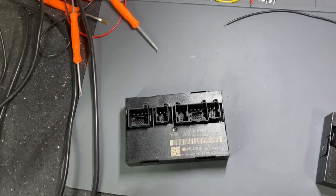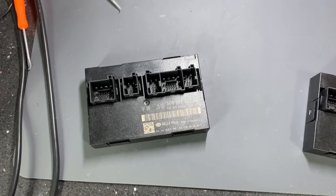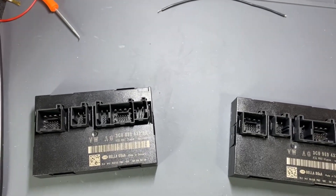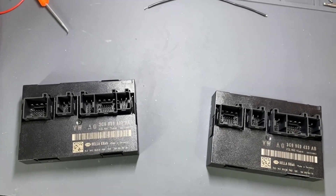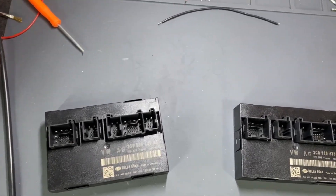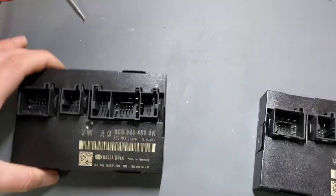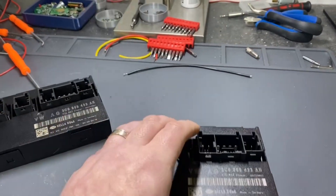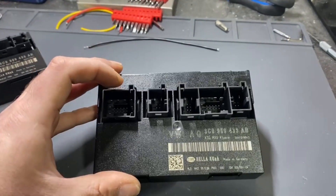The reason I'm doing this switch is because the original CCM has a problem with the steering column lock. The car from time to time shows a steering column lock error, and also after 10 minutes when the car is trying to go to sleep and turn off all modules, the car returns an error with the steering column lock. I will guide you through this process. I already read the original module EEPROM, so I will only show on the donor: reading the EEPROM, cloning, writing, and results from the car.